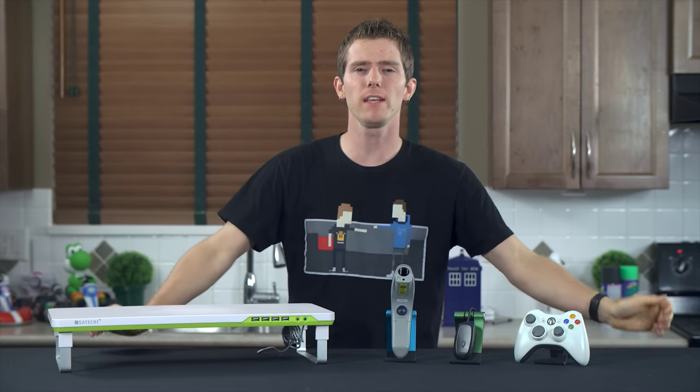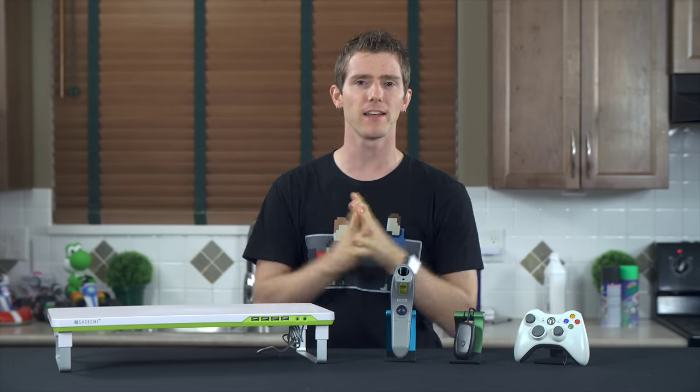It's time for Handy Tech again, where companies send us stuff or I buy it and then I tell you what I think is good.